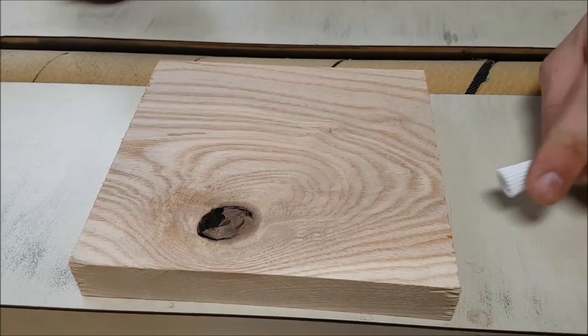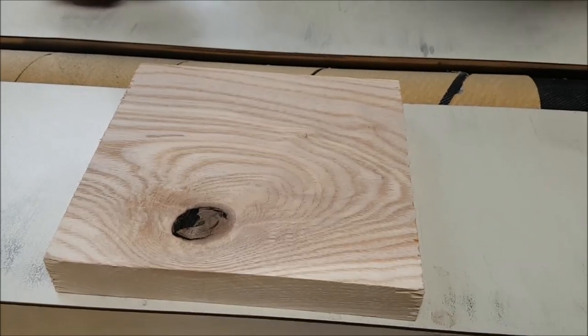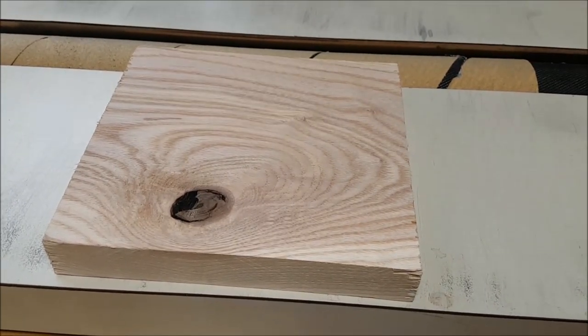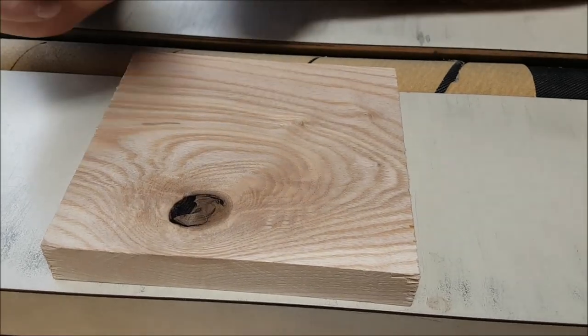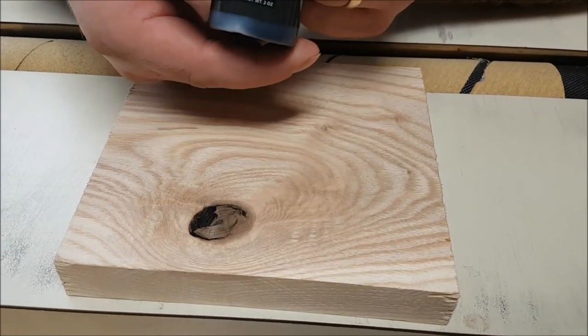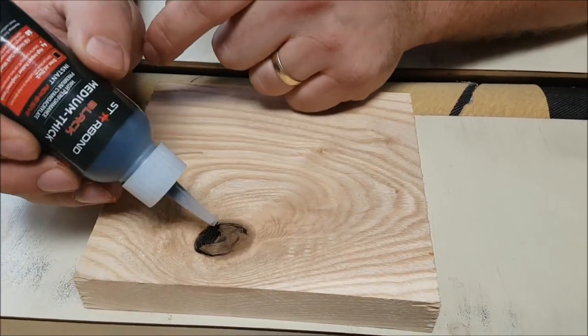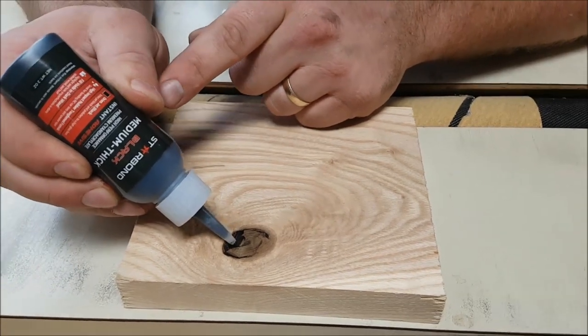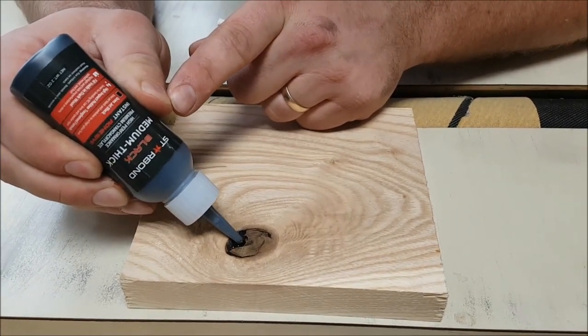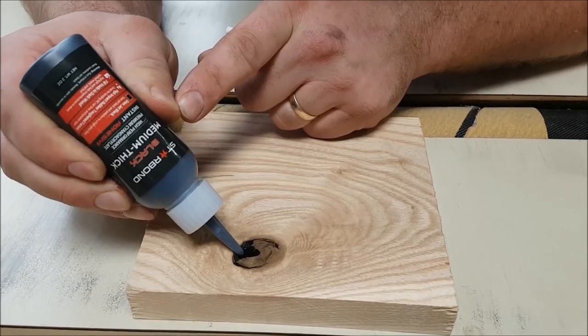So when I was down in Texas with Joseph, I didn't realize when I came home the camera had an issue and I couldn't get the last part of the video to work. So anyways, I just want to show you guys this — I'm going to redo this part. I've got some medium thick Starbond black glue. I've got this knot in the yoke and I want to show you what you can do with this. Rather than using epoxy, it's a really cool new way to do it. So you're going to fill that void with this black glue.